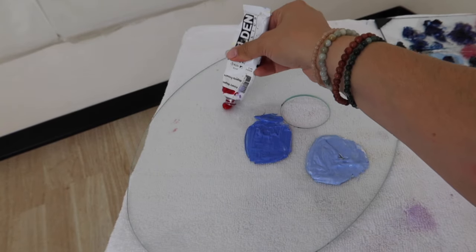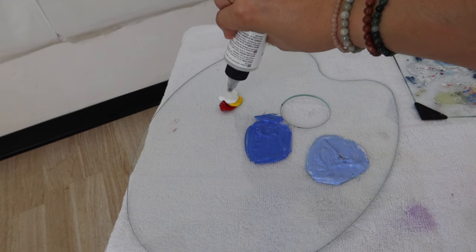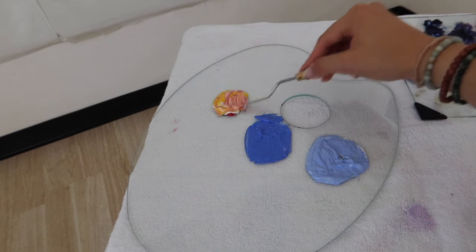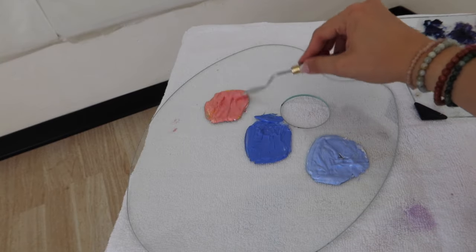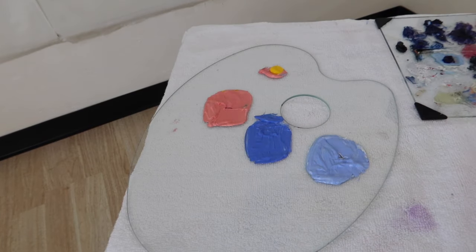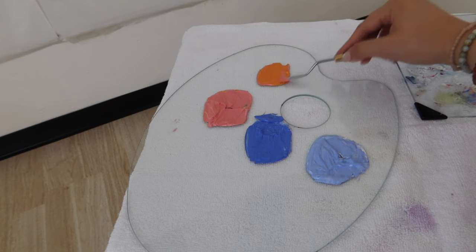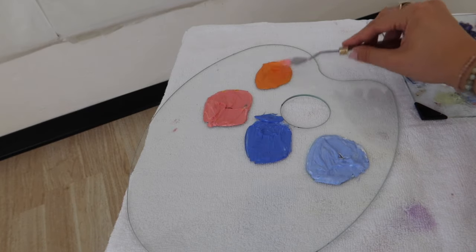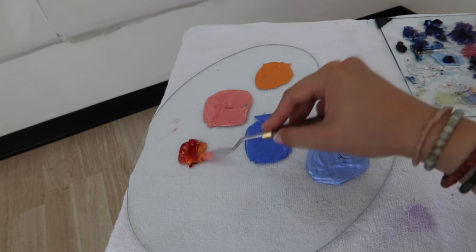Now to make a nice creamy pink shade, I'm going to go in with that primary magenta, add a dab of cadmium yellow medium as well as some white, and mix all of that up to get this very nice creamy pink. The same method we are going to keep using is picking up some of that existing color we already have on the palette and adding more of another color to make a different shade. This helps your painting be very cohesive, and that is exactly what you want when you're painting a sunset or a landscape or a sky.